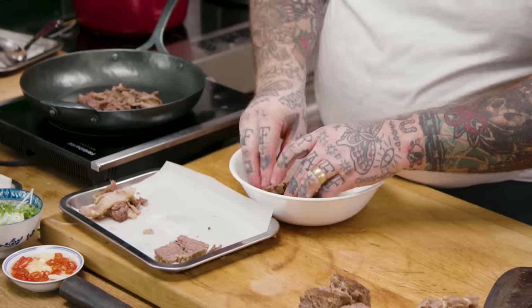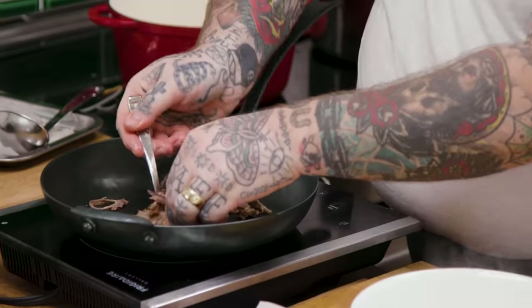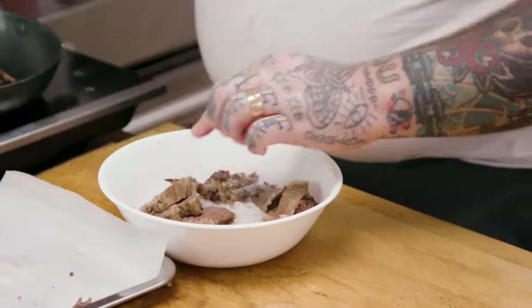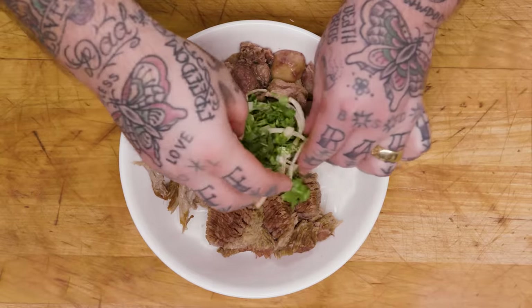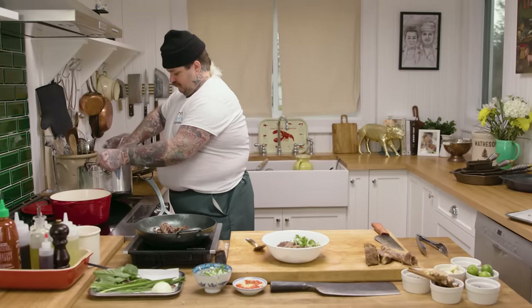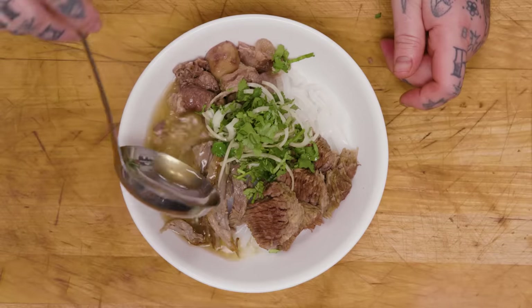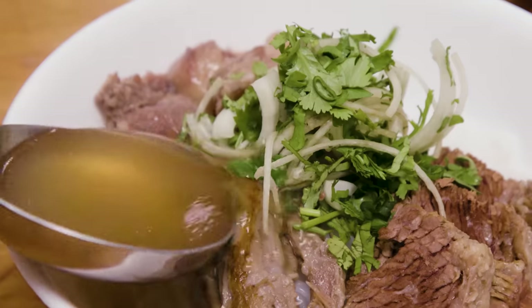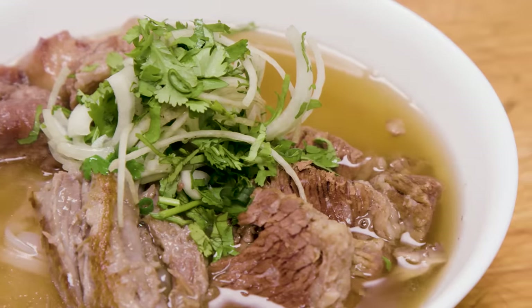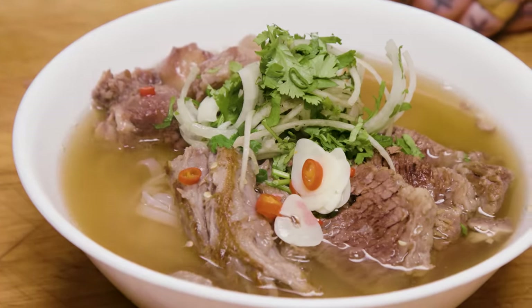I'm gonna fill my bowl with noodles and now build this up. I'm gonna put in my brisket — beautiful brisket. A little pile of tendon. Look at that piece of crispy, crispy, beautiful oxtail. A little pile of the onion and the green onions. Now we're gonna ladle some broth. We're gonna pour our broth. The ripple is coming together. And finally, just a little spice up your life — a little bit of the garlic and the chili. Little squeeze of some lime.